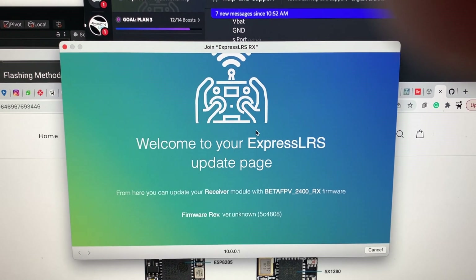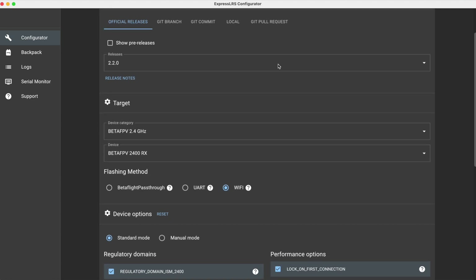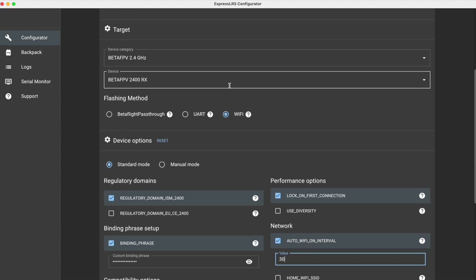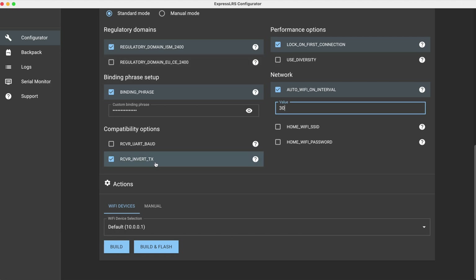Here we are in the ExpressLRS Configurator — they bring updates quickly. We're still on 2.2.0 and my target is BetaFPV 2.4 GHz 2400RX; I'm flashing over Wi-Fi. Note I won't be able to use BetaFPV passthrough because I've only got that one wire hooked up. The key difference here is I've ticked 'receiver invert TX' because the SBUS port is inverted. This doesn't mean it speaks SBUS — as everyone is very clear to point out, you still need to run CRSF — but this should help when connecting to a port traditionally used for SBUS. Let's try building and flashing.